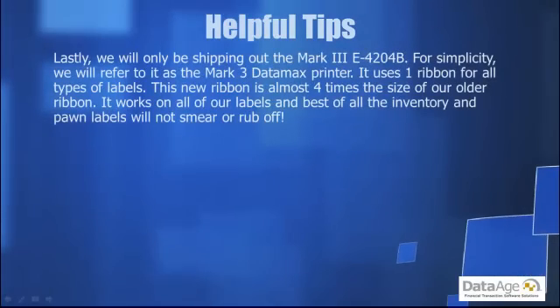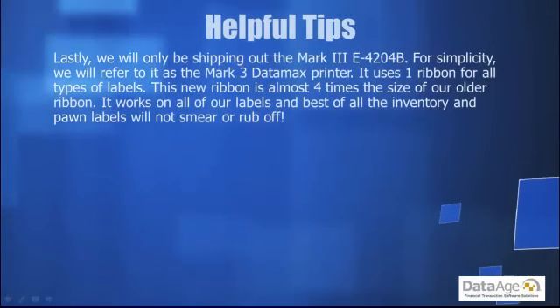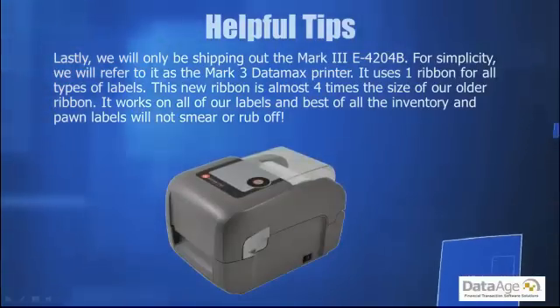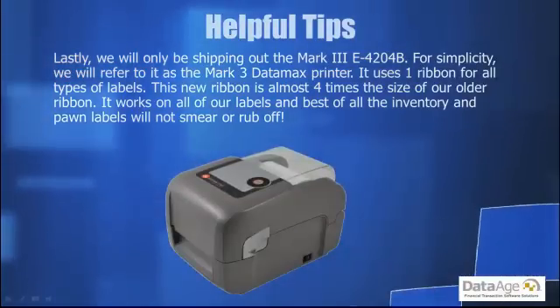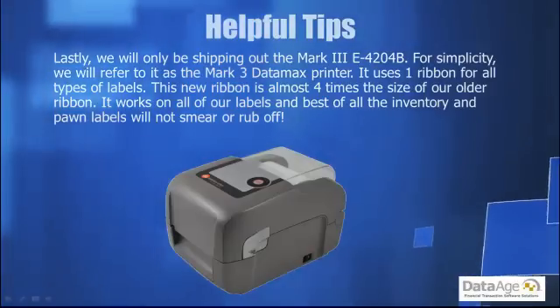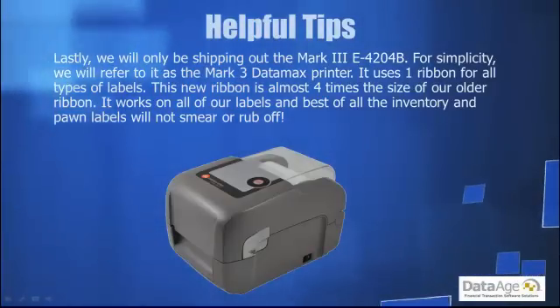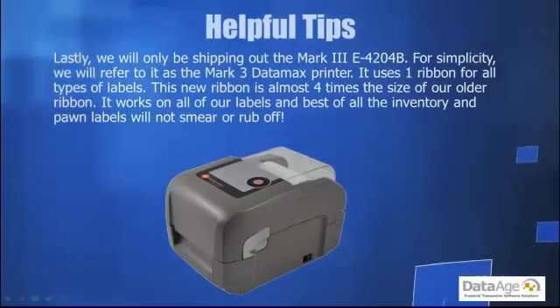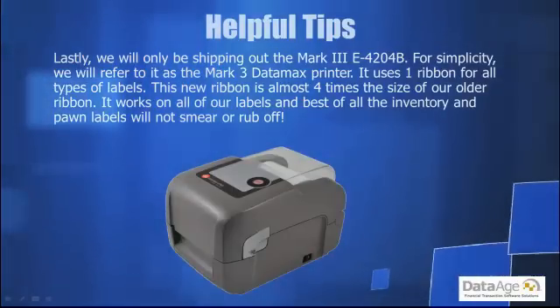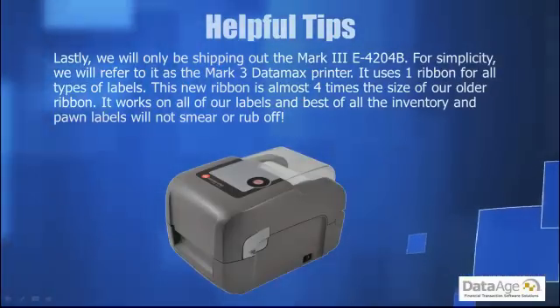We will only be shipping out the Mark III E4204B — for simplicity, we will refer to it as the Mark III Datamax printer. It uses one ribbon for all types of labels. This new ribbon is almost four times the size of our older ribbon. It will work on all of our labels, and best of all, the inventory and pawn labels will not smear or rub off.